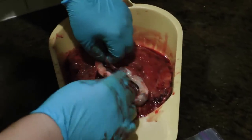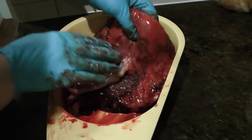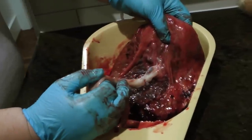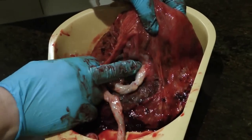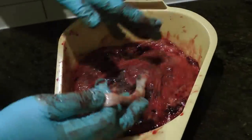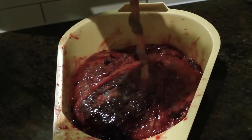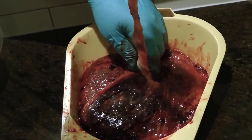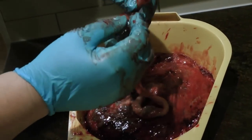Now we look at the insertion of the cord into the placenta. In this case, the umbilical cord is inserted right into the center of the placenta, and the placenta developed around that insertion. Usually the length of the cord is the same as the length of the baby — about 19 or 21 inches. This one is a little bit less, so it's just a little bit on the short side.